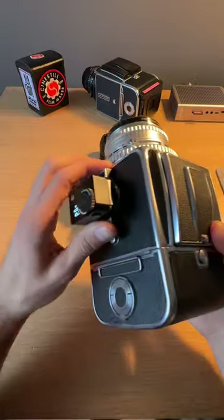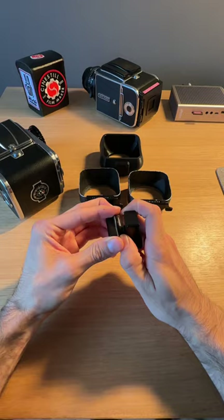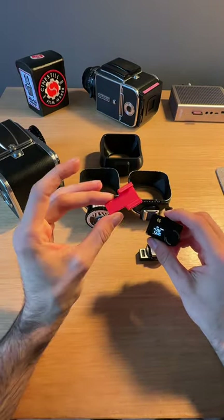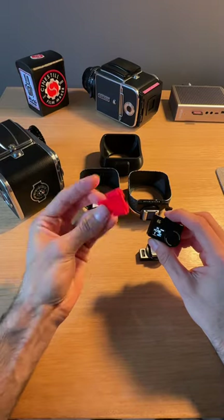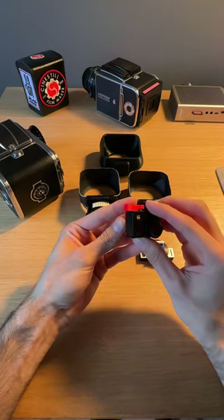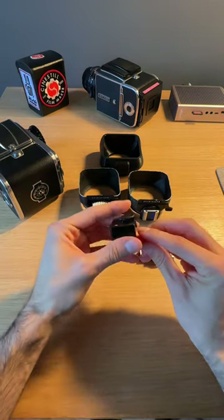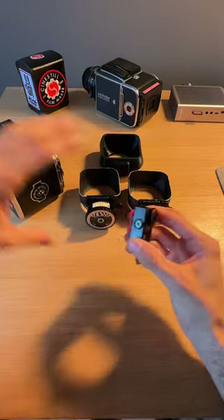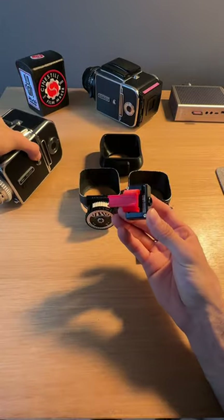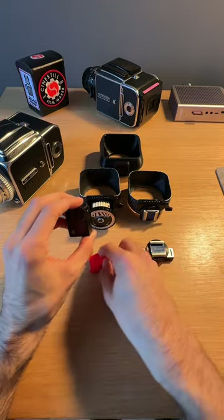The second option: if you guys don't have one of those, I know they can be quite expensive. Find a local printer — they actually have free 3D printed files available online. You can send me a message and I can send you a link if you can't find it. Same thing, this is just going to slide right on the side rail of your Hasselblad. They're super cheap and I'm sure you guys can manage to find one.